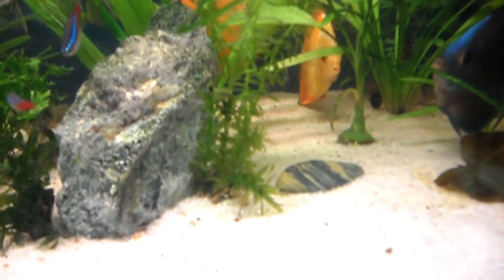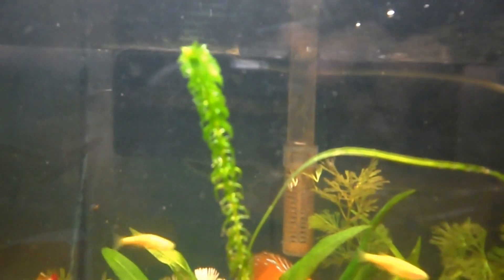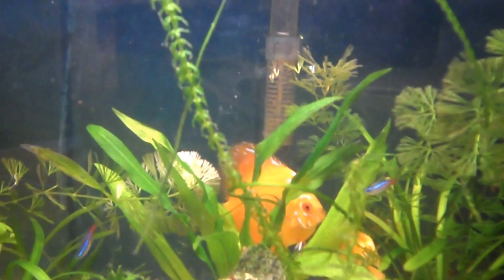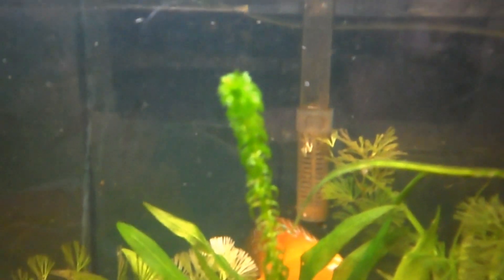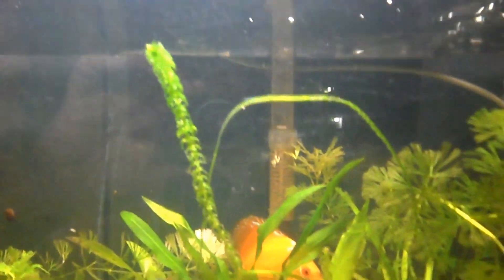Look at this — started from the bottom, now we're here — all the way at the top. This is my Elodea — it's a water weed, but I love the way it looks. It's growing all the way to the top.